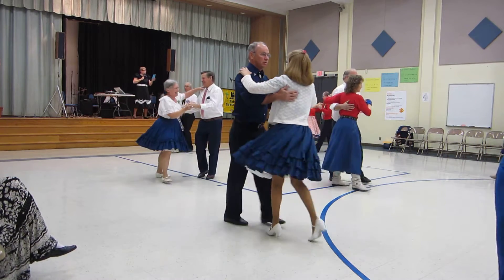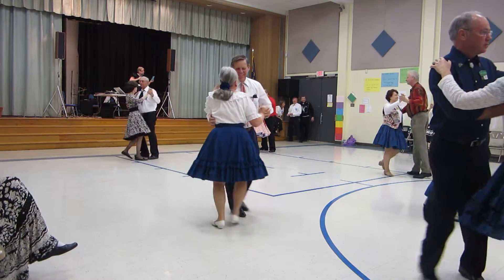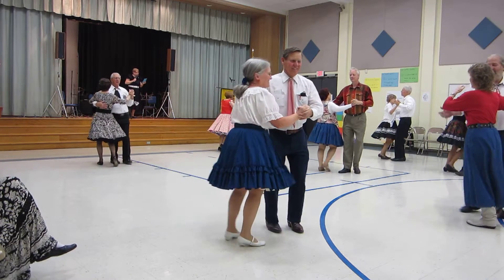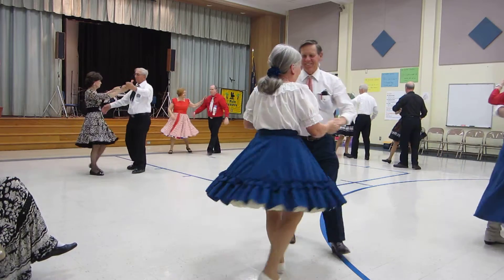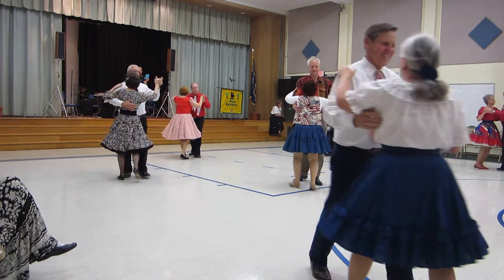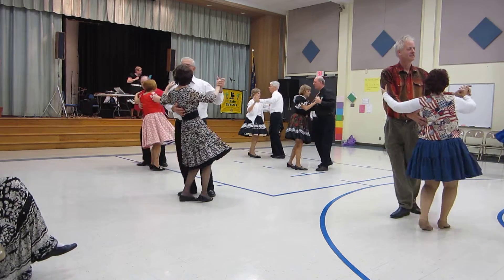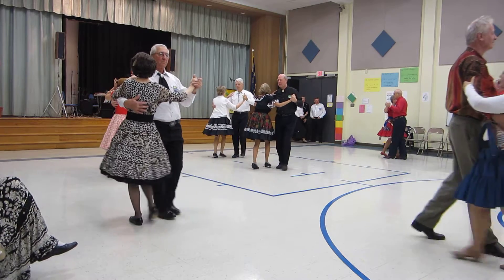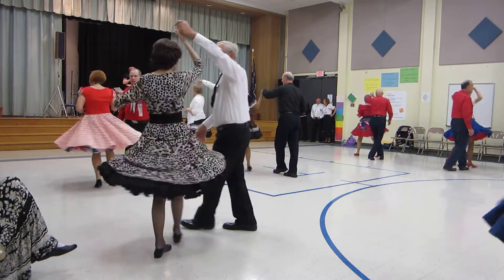Two forward twos. Progressive scissors. Forward hitch, hitch. Hit scissors. Twirl two. Walk a picker up. Two forward twos. Progressive scissors. Forward hitch, hitch. Twirl two. Walk two to close.